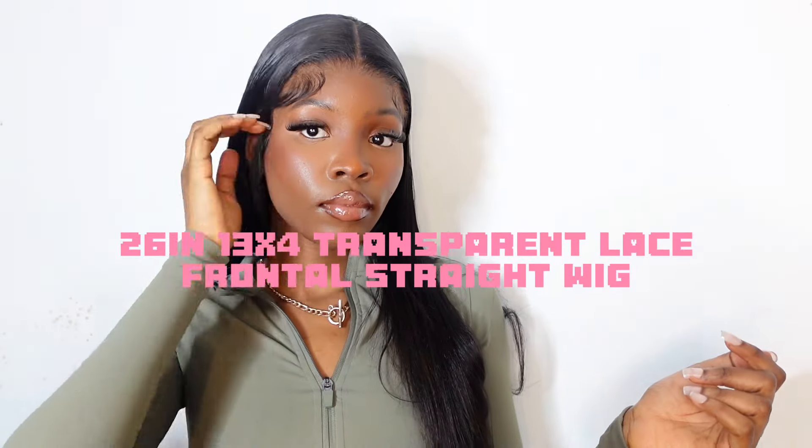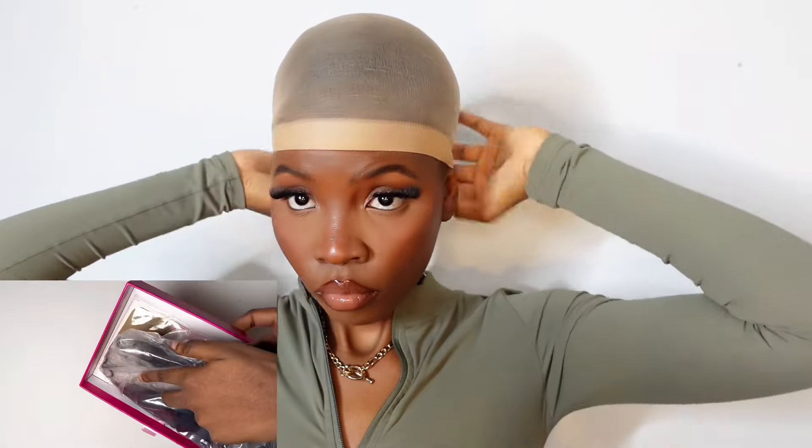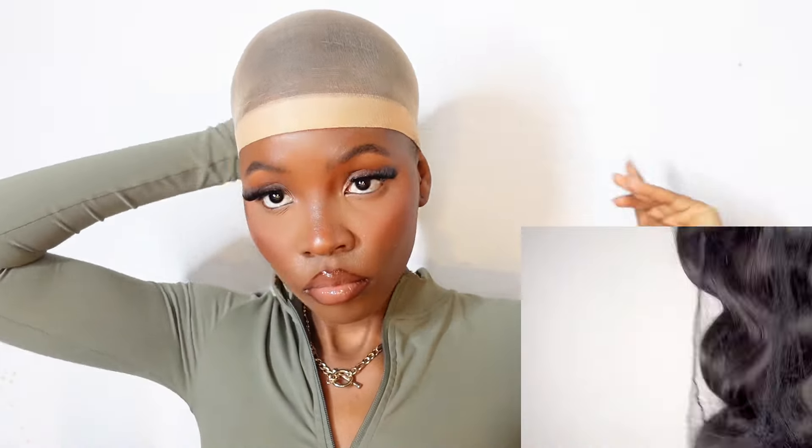Hi guys, welcome back to my YouTube channel, it's your girl Zayna. I'm back with a Jim Standard frontal install for you guys. This is an Amazon wig from Make More Hair. This was just me trying to unbox it — the hair looks so good I had to customize it. I bleached the knots and also plucked the knots, and right now let's just get right into the install.